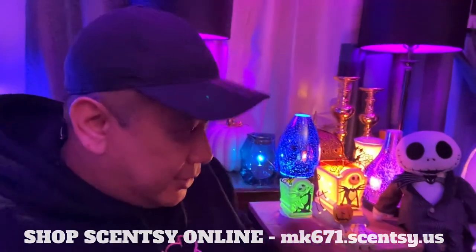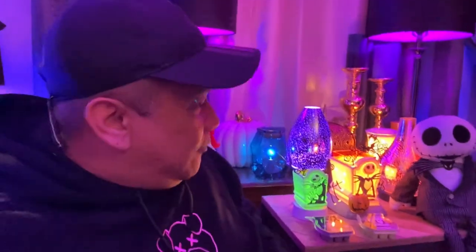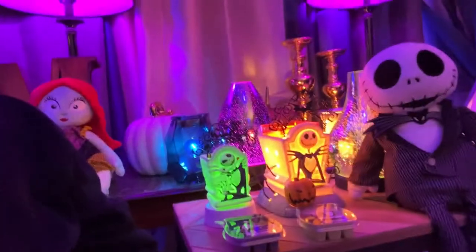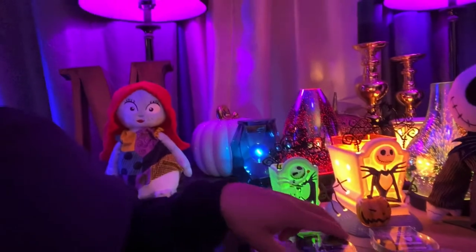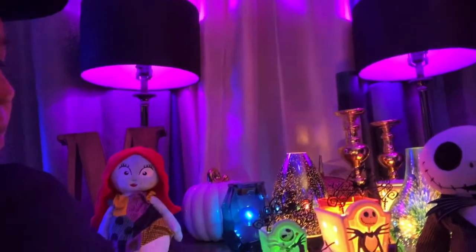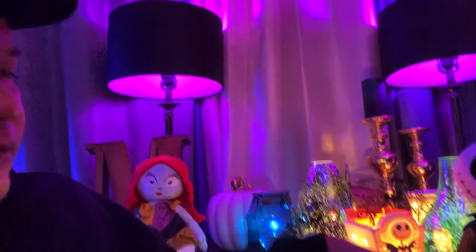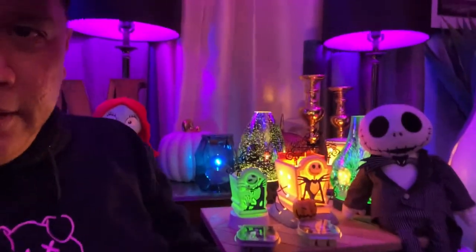I'm going to review a couple of the special Halloween licensed products with Disney — the Jack Skellington stuff. We have the warmer and the mini warmer, the Jack Skellington Pumpkin King. I'm also going to review the special limited edition wax bars: Halloween Town and Jack's Obsession. You can also see my Scentsy Buddy dolls here of Jack and Sally.